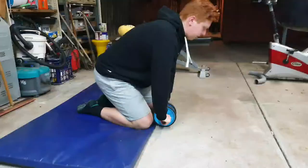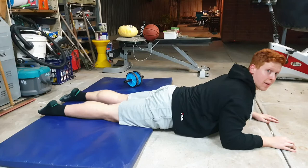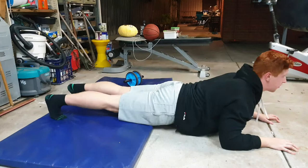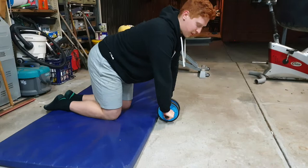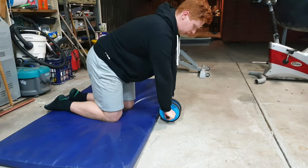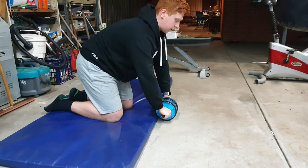Now I'm going to do some core exercises and I'll film them for you. For me, planks are way too easy, so to train anti-extension — which is basically preventing the back from over-extending — we don't want this to happen, we want to prevent that. Because planking is too easy for me, I'm using the ab wheel roller. All I do is ab wheel rollouts — I keep my arms straight, push away from it, and try to maintain that position without letting my back curve.